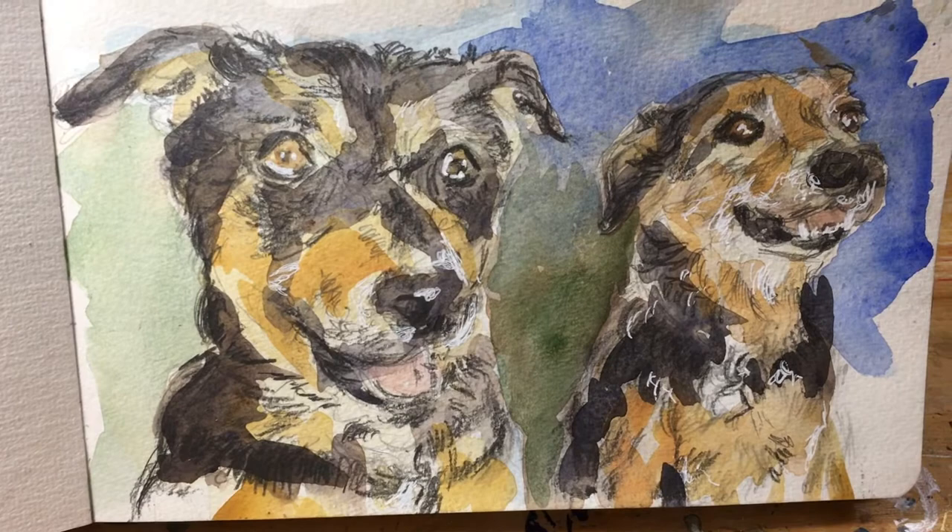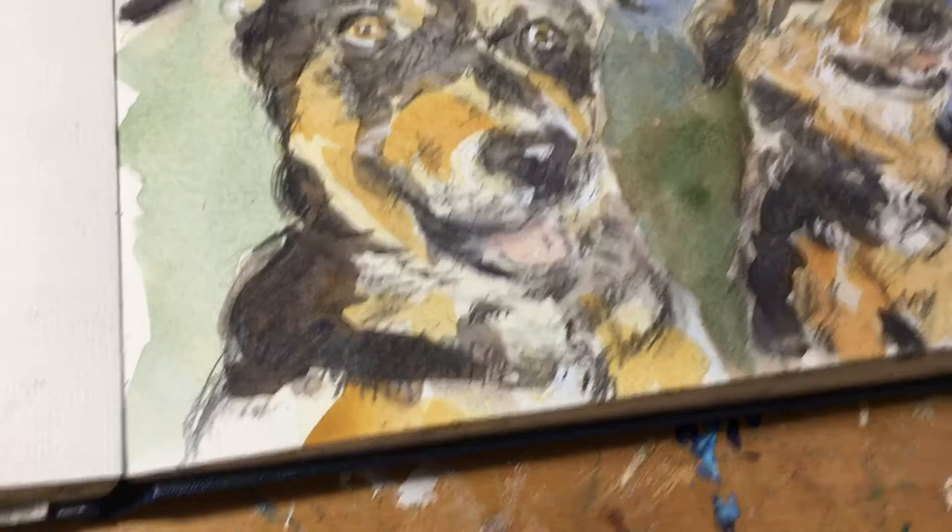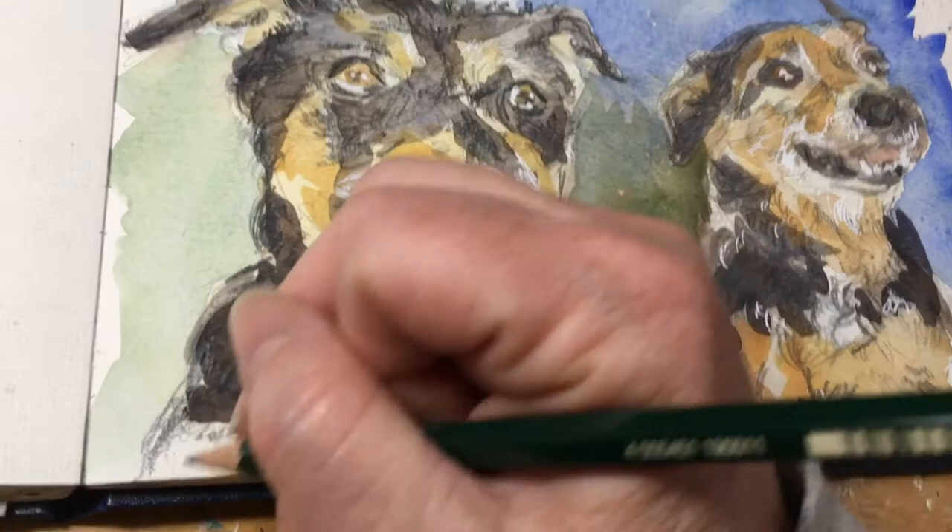I'm pretty much finished this piece. It took me about an hour. It was really nice to do a little tribute to Daisy and Melvin — the dynamic duo. I'm going to sign my piece now and title it.